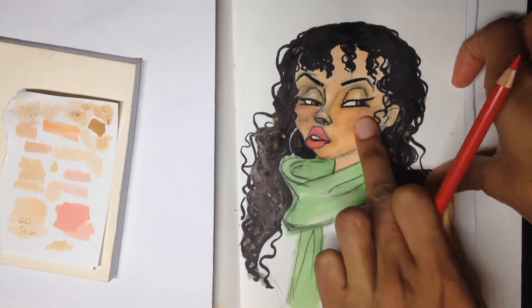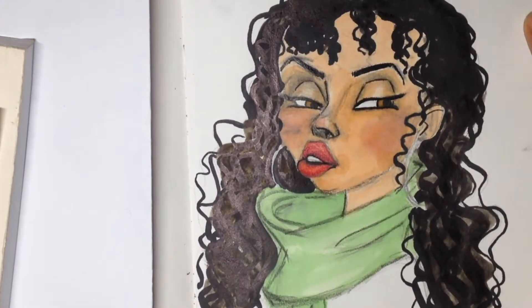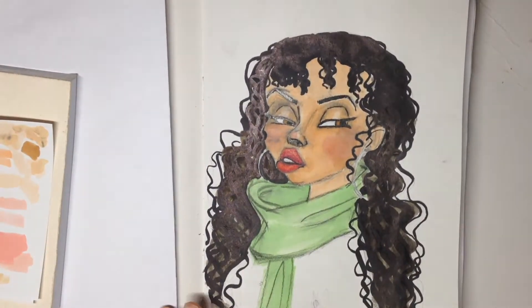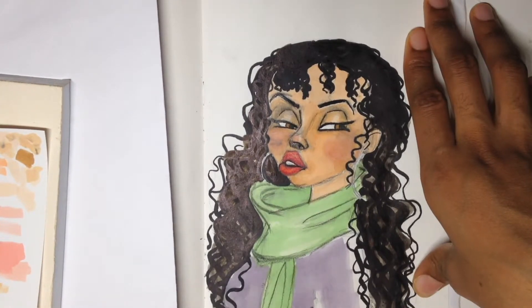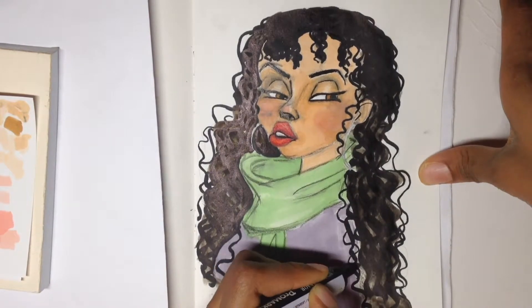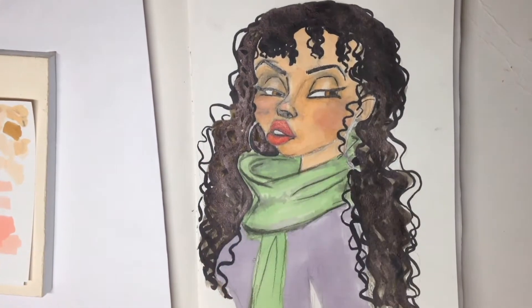After I finished the shirt I realized the scarf isn't really sticking out as much as I'd hoped. I was trying to rectify it — maybe put some shadows in — but in the end I think I decided to change the color of the scarf altogether.